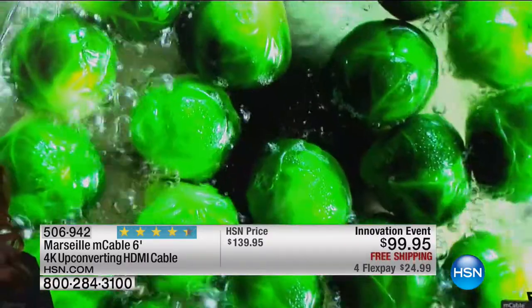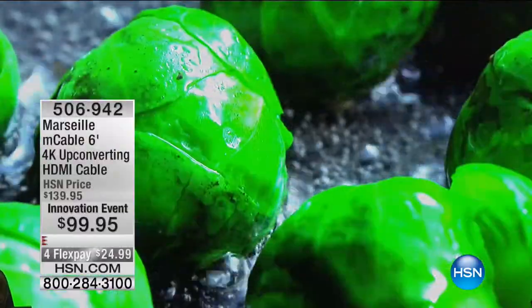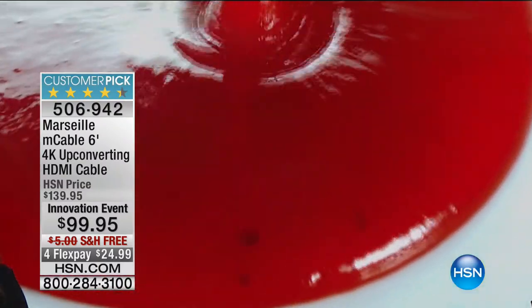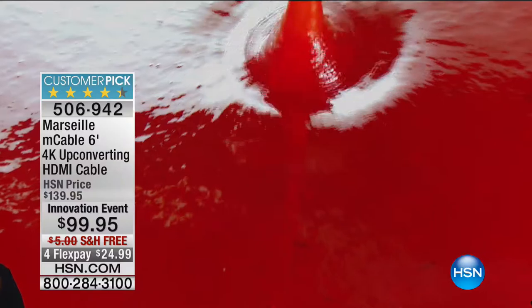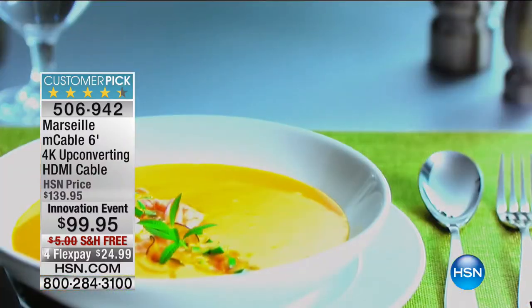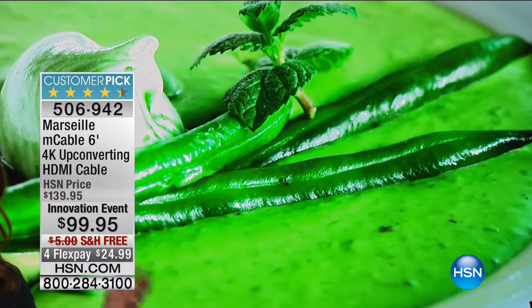This is the only cable out there that is Technicolor certified. You remember back in the day watching the big movies in Technicolor — this is that cable that enhances straight out of Hollywood. You want that cinematic experience at home, and the easiest way to get it is to just plug it in. If you can plug in the curling iron and the toaster oven and the coffee maker, you can plug in the M cable and upgrade that experience.